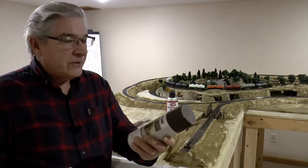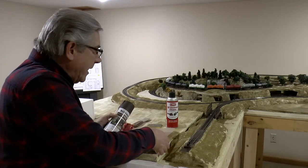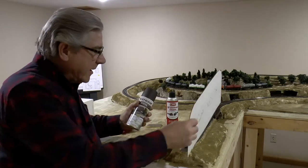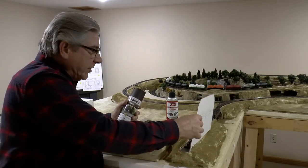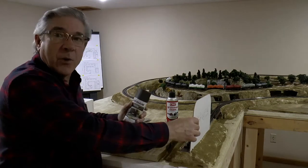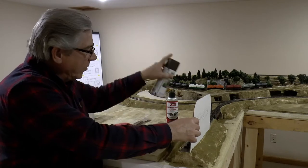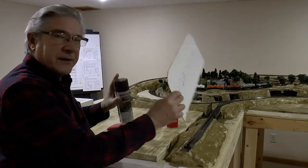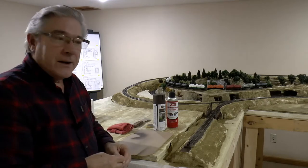I went out and bought some Rust-Oleum satin dark brown paint. As I went around to paint the track, I used some cardboard to make sure the paint didn't get anywhere I didn't want it to go. Then I gave it a very light brush coating with paint — just a couple of light passes. That was all I did. Very light, that's all it takes. I let that dry for about 24 hours.